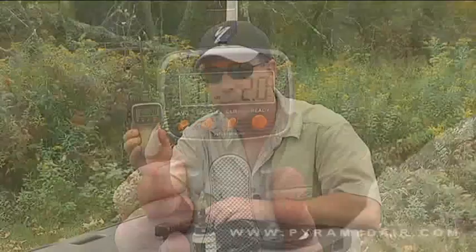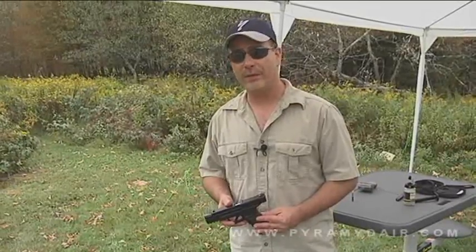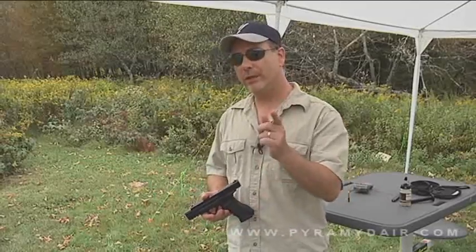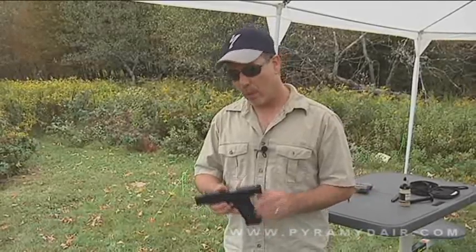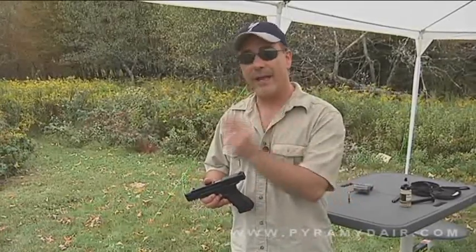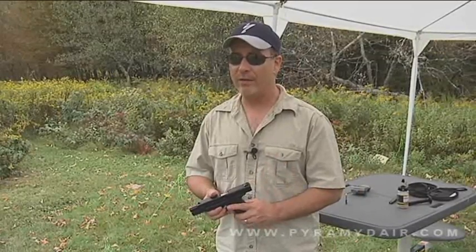This is the part of the show where we usually do sound testing, but I have to say the Umarex SA-177 is no louder than a heavy-duty staple gun, so I'm not going to waste your time doing such a test. BB repeaters are not my favorite type of air gun, but when you come across one like this that's under $50 and has the accuracy we've seen here today, it makes it all worth it. For Airgun Reporter, my name is Paul Capello — until next time, shoot safe and have fun.